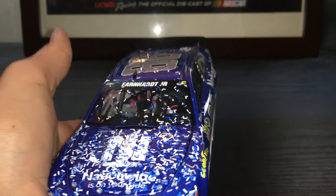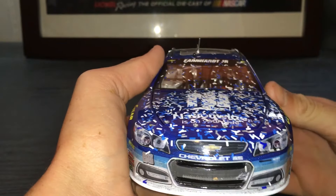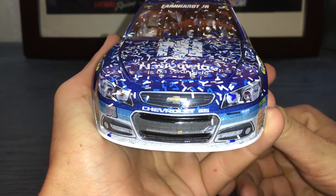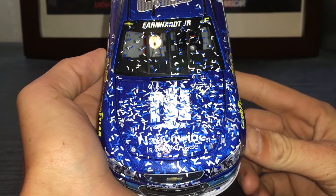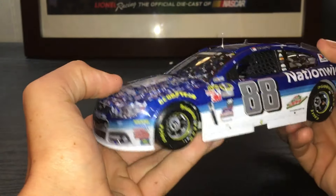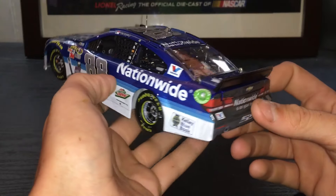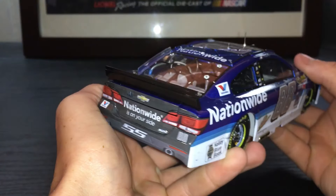It didn't even come with antennas, but I had antennas so I just put them in. This is a grail I've wanted to have for a long, long time. I finally found it for a good price, so I finally just pulled the trigger, because I didn't think I was ever going to find one for that good of a price. And now it's in my collection, and it will probably never leave.